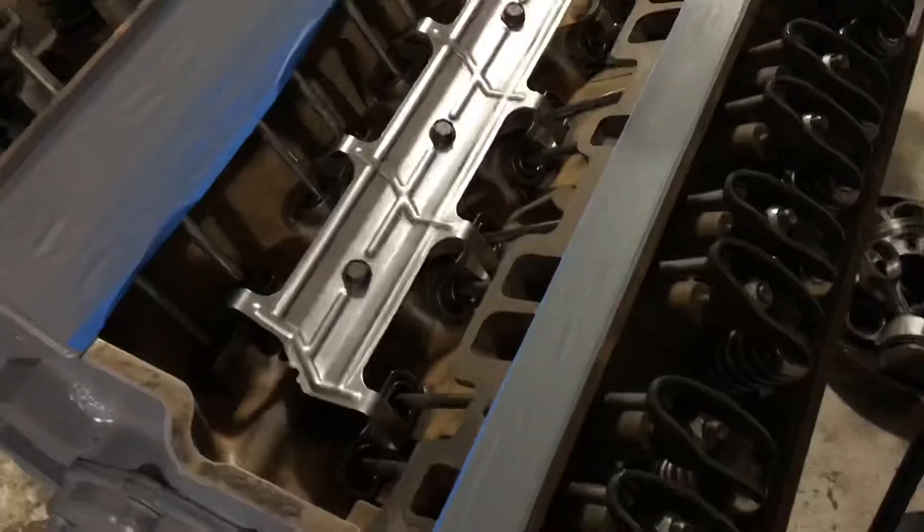There are eight keepers - one, two, three, four, five, six, seven, eight. Sixteen total lifters.